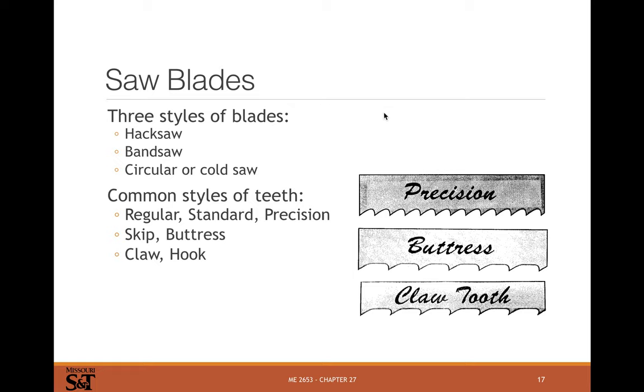There are three main styles: hacksaw, which is a reciprocating cut going forward and backward; bandsaw, which is continuous in one direction; and circular saw or cold saw, which cuts in a circle. There are also three main tooth styles: regular/precision, which is the standard style; buttress, which has a little dead space between the teeth; and claw tooth. Buttress and claw tooth are more common on wood, while standard precision teeth are more common for metal.